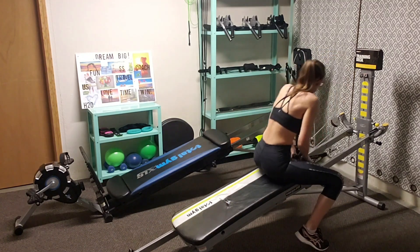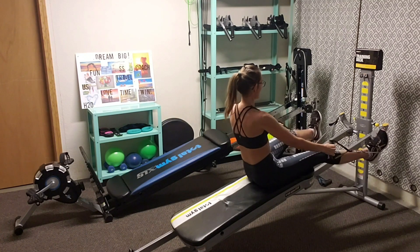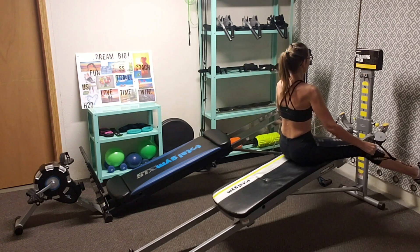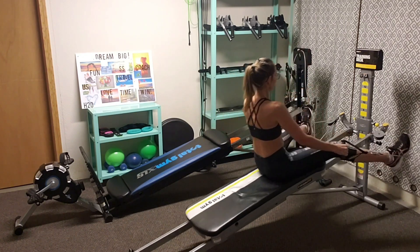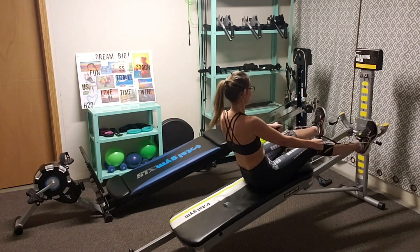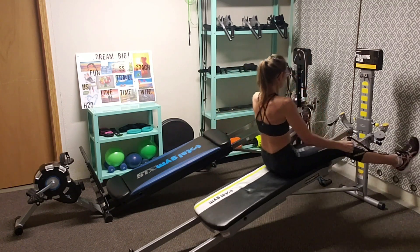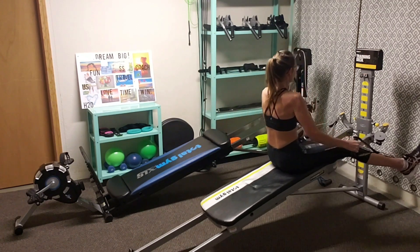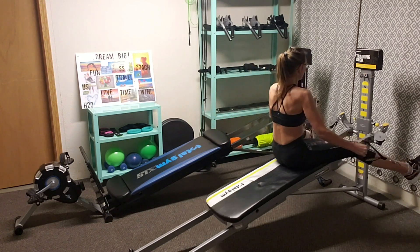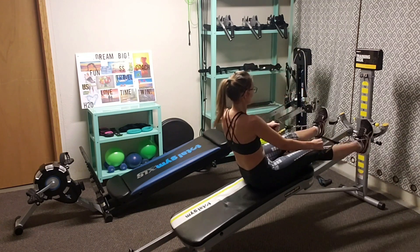We're going to move right on to the outer hip and thigh. Get those legs and feet in there. We're not going to pull with the arms — we're going to stretch it out here. Sit up tall, pressing with those feet. Stay strong. I want to make sure the legs are doing the work on that one.